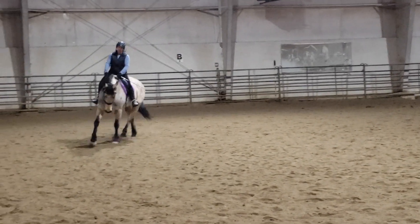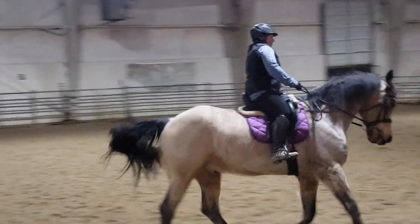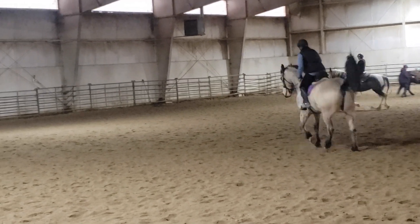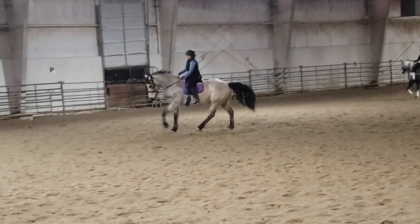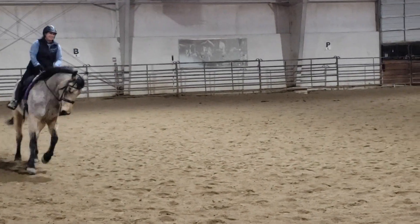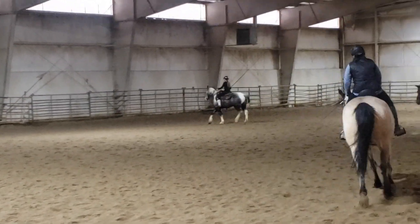I'm going to repeat it until we get a little more forward. Now almost run him into it. Right rein, right rein. That was smoother though. Right rein, right rein. And trot. It's such a funny jump — you'll have to see it on the video, it's like he's like, I cantered. One more.